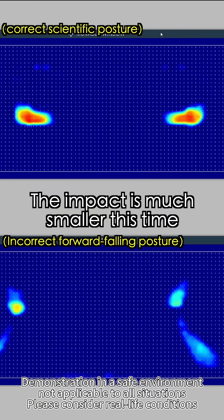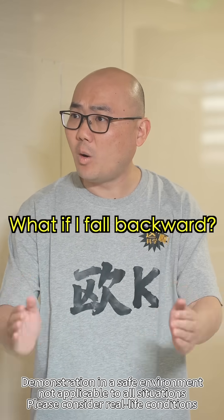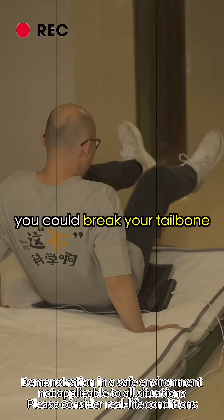These three steps greatly reduce the chance of injury. See, the impact is much smaller. Wait — that's just for falling forward. What if I fall backward? There's a way to handle that too. If you land directly on your backside, you can break your tailbone.